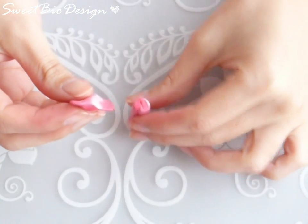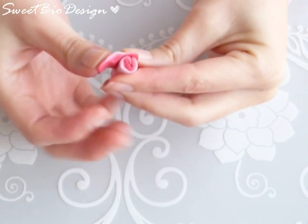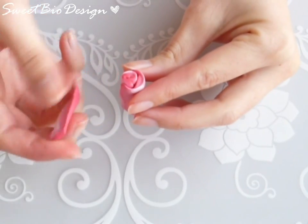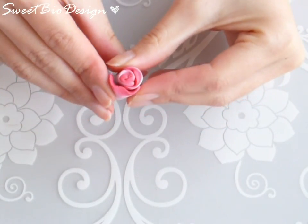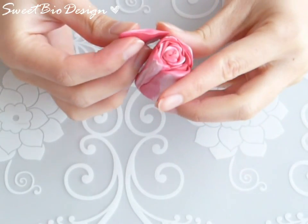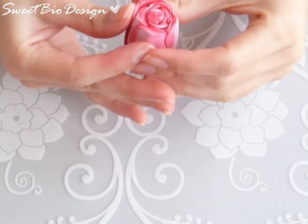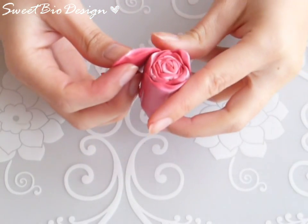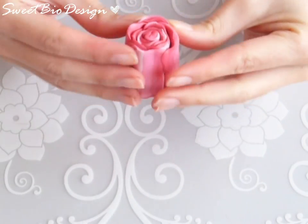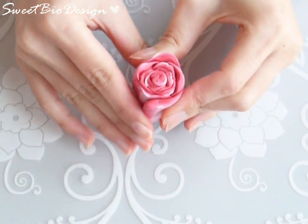Place the other petals all around. For last, place the drop shape larger petals.